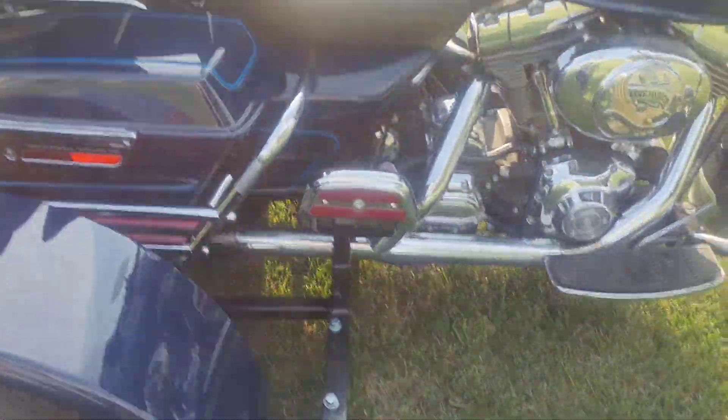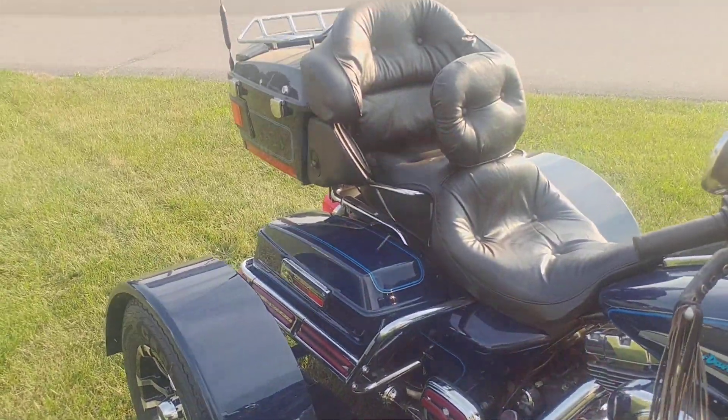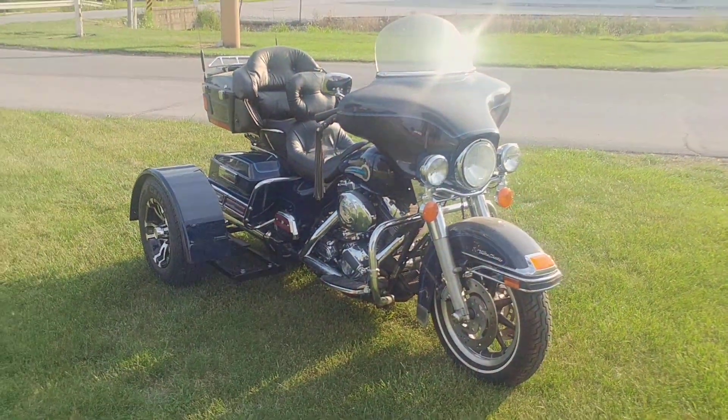Nice bike. This is a 2002 Harley-Davidson Ultra Classic — blue. Really nice ride. Just been out riding it.